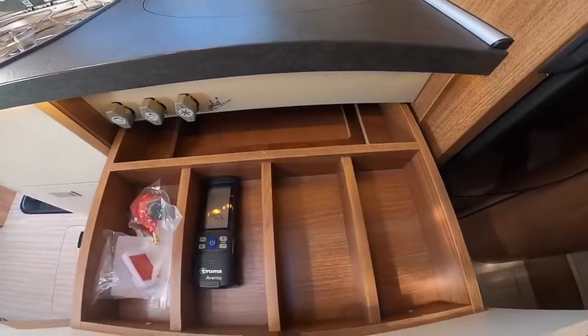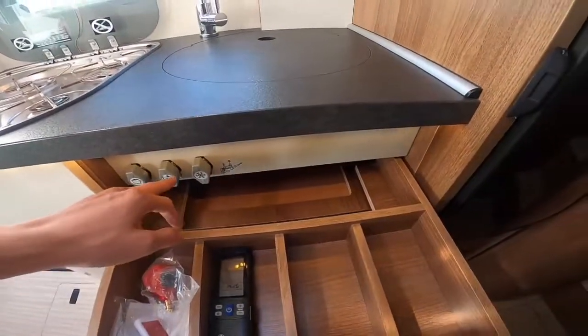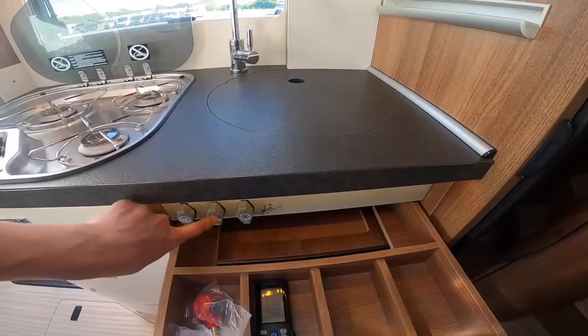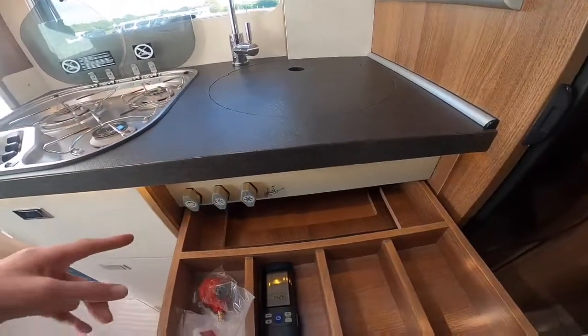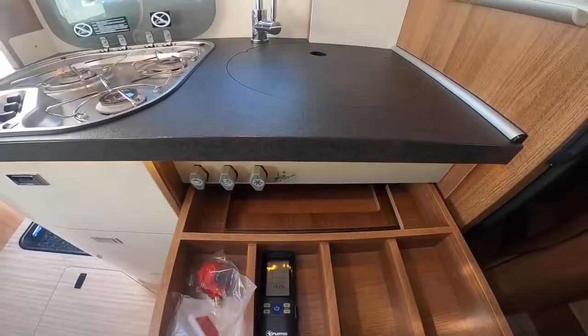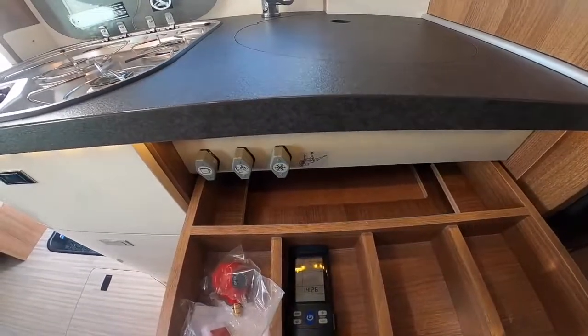In your cutlery drawer you've got your gas isolation taps — these serve the hob, the heater, the water heater, and the fridge. These are mainly for when the vehicle is annually serviced, but if you have any problems with gas, turn the bottle off to be safe.